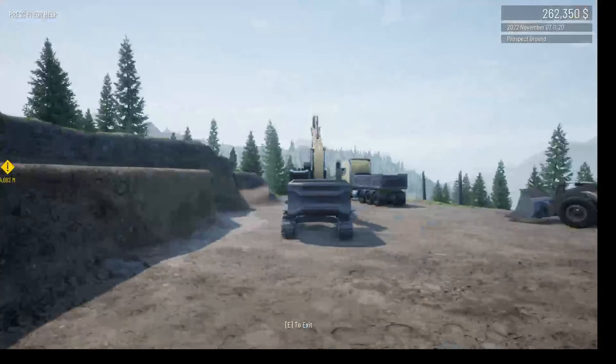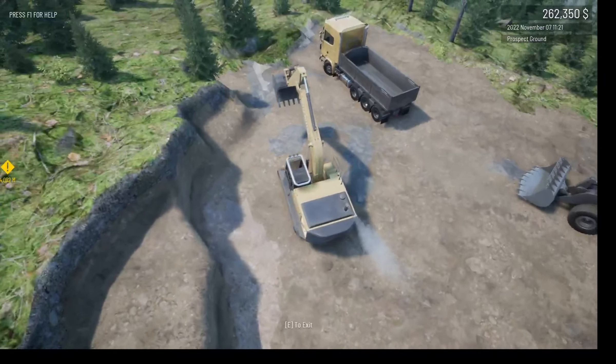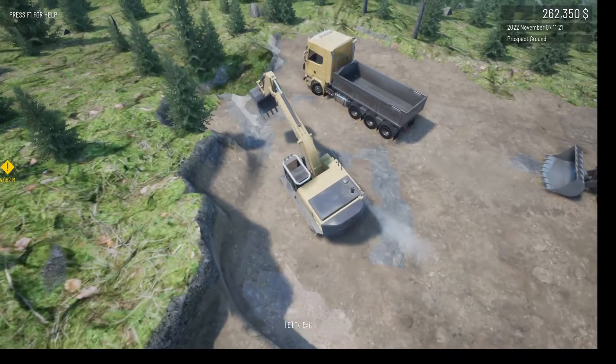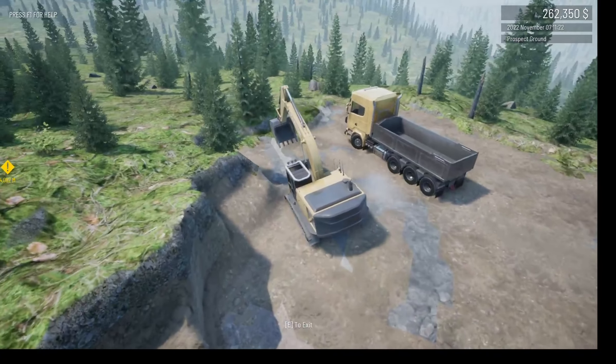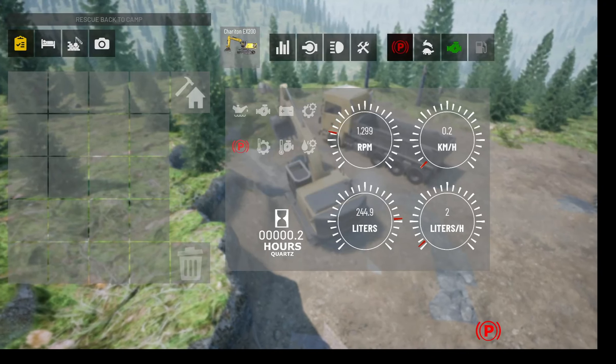Beautiful, beautiful. So I just bought this — it was $265,000, I think it was. Yeah, definitely wanted it because I feel like we can get more money with it.